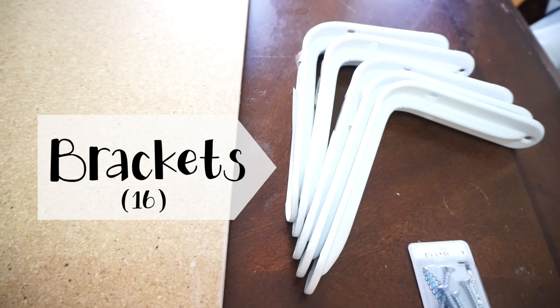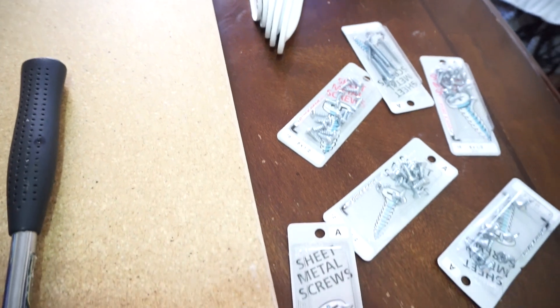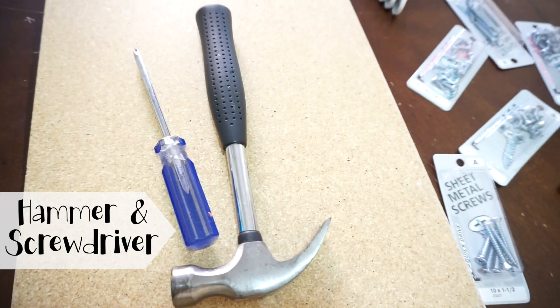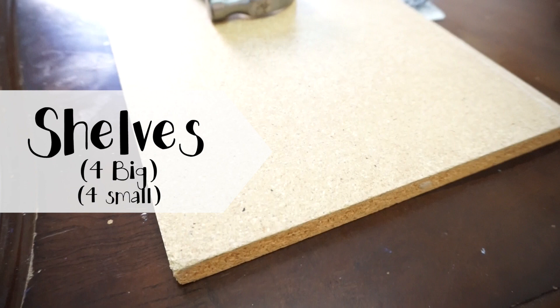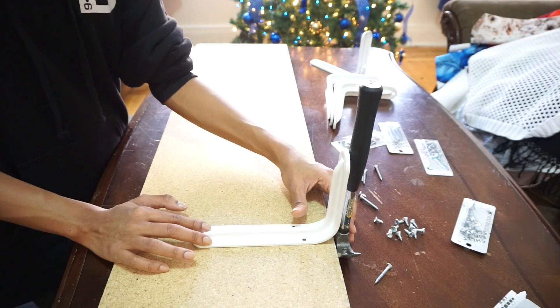Now onto what I need. We need 16 brackets for the wooden shelves, then some screws, a hammer and a screwdriver. I would totally recommend for you guys to use a drill — you're going to see why in a few. But I got four big shelves from Home Depot. I custom made these according to the length and width of my closet, and four small ones that go right in the middle. You're going to see exactly how it's going to look.